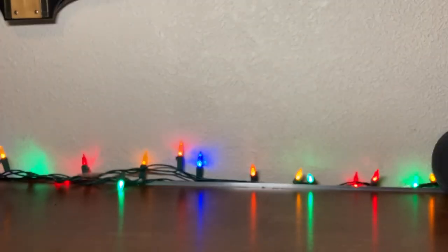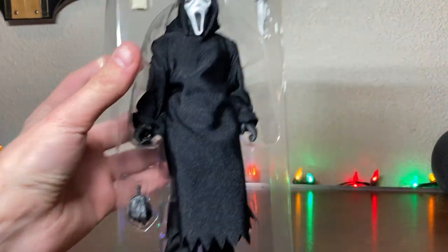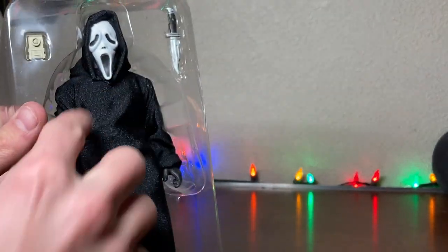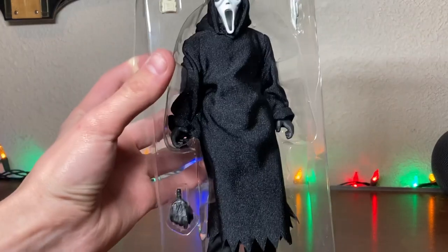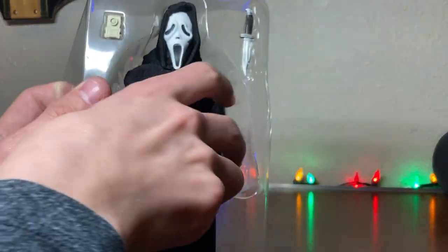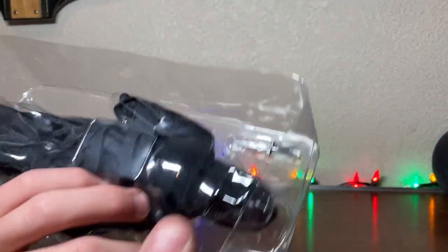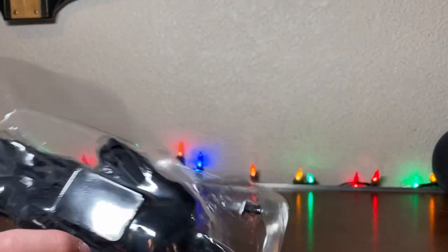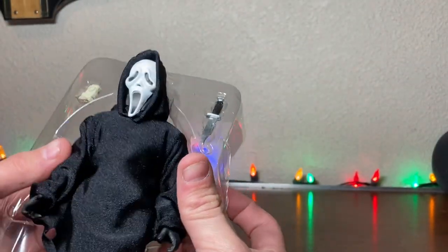Usually I would have a string here, here, and here, and then everything else just looks like that. Pull him out, I press on the head and just kind of pop him out. And there he is.